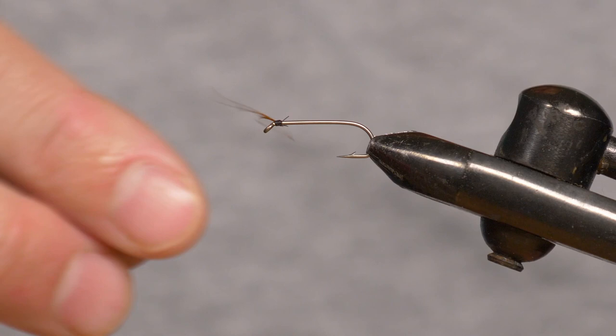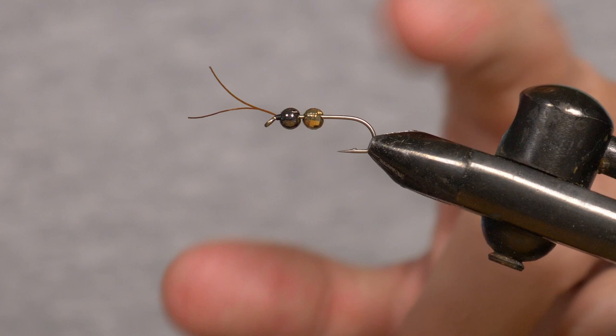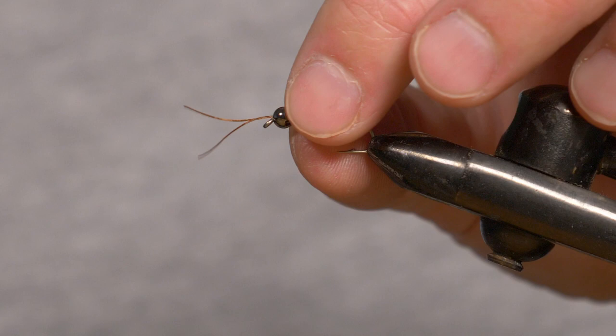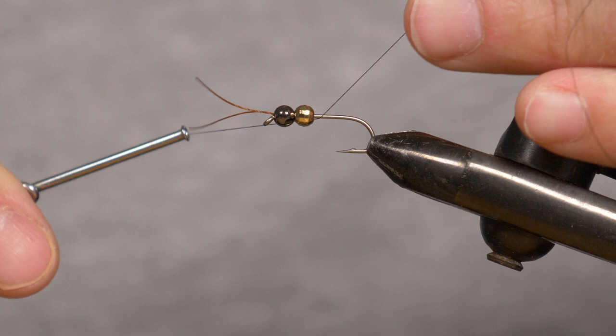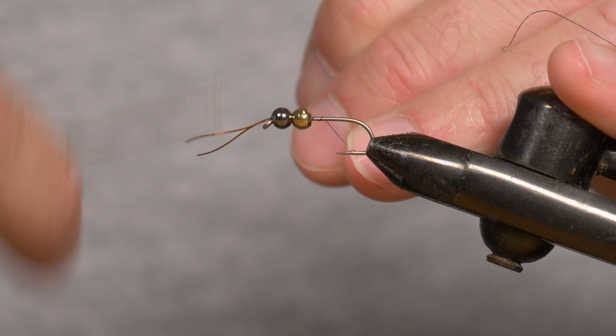Now we're going to stick on the beads. Once your beads are on, you can stick the hook back into the vise — you've got your two beads there. Start the thread again, making sure that front bead slides over the thread so it sits nicely. That will keep that bead in place. Now put the back bead in place. I start my thread and slot it into the slot of the slotted bead, then wind it around and around, keeping it tight until it comes up tight. That will secure that bead in place.